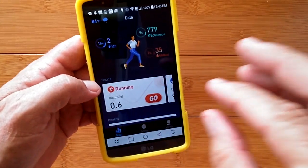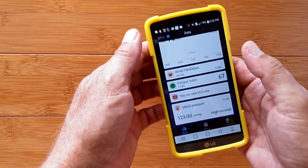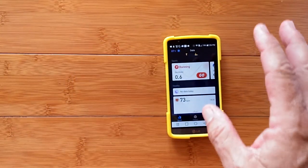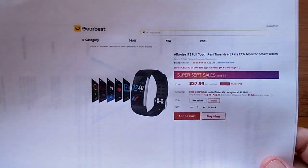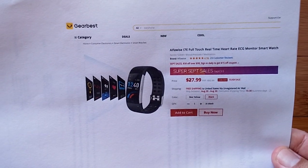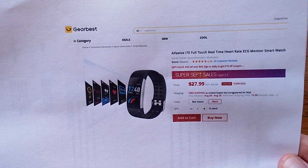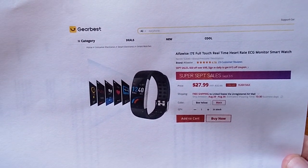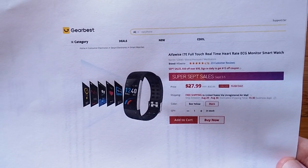There you go — a real deep, nice look at the actual data we're getting from this band. I'm very impressed with this thing down to the buckle, snap, charging, and everything. It's a great little fitness band and health monitor, and you can get it from Gearbest for about $30. It's called the Alfwise i7e. It might be something you want to complement that Android smartwatch on your other arm — who says you can't walk around with two things on? One for fitness and one for everything else.